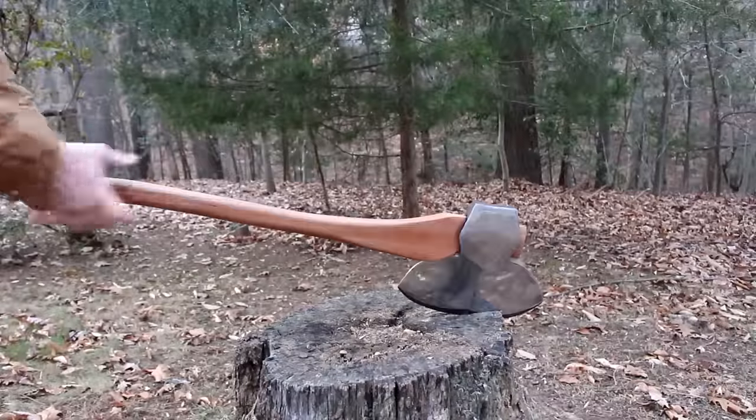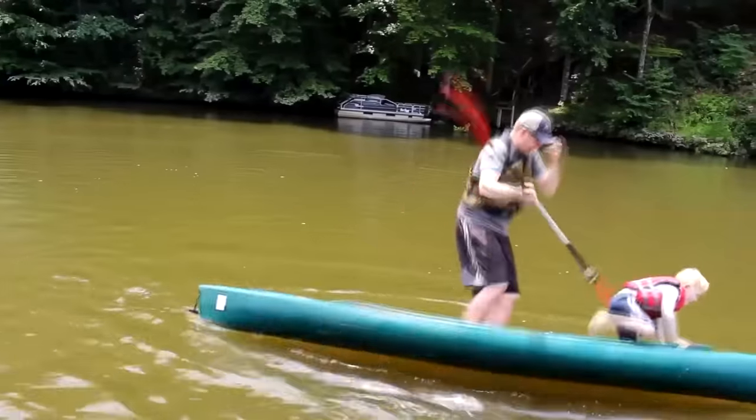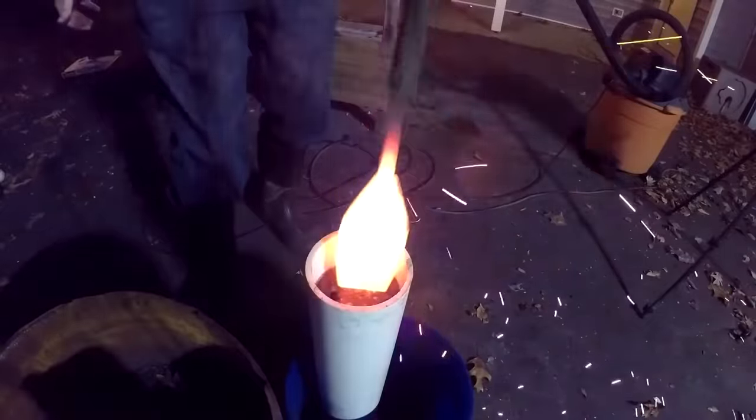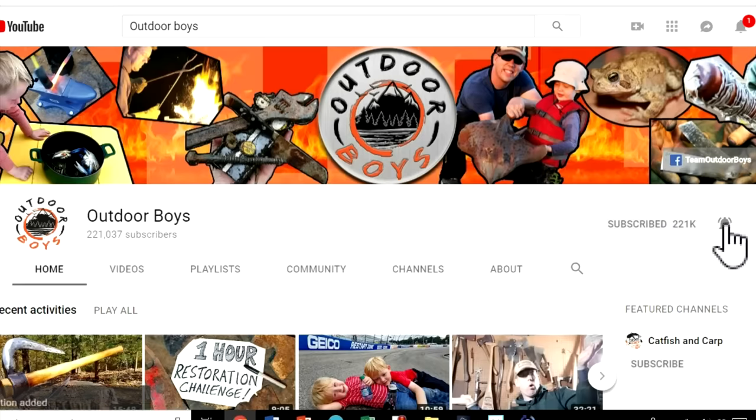If you guys like this sort of thing, I've got an entire playlist of all my blacksmithing and forging videos, so I'll put a link in the description. Don't forget to click subscribe to the Outdoor Boys YouTube channel — we put on new videos every Saturday morning. Hit that bell button and you'll get notifications. Thanks for watching.